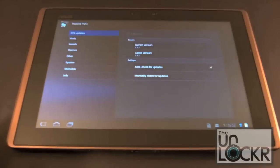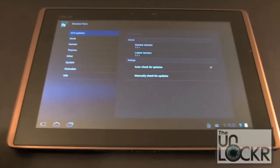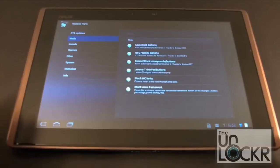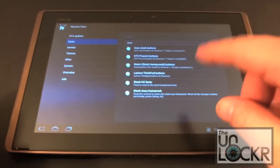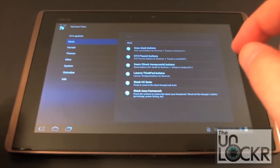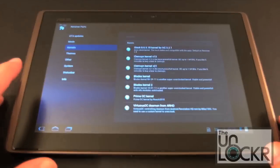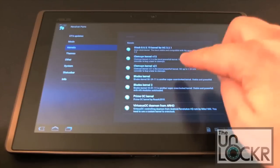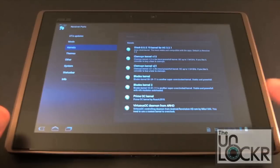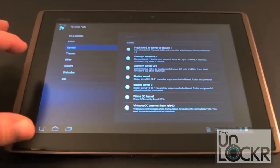There are lots of reasons to run a custom ROM rather than a stock ROM. In the Revolver Parts application, you can see we are running the current version 3.9.3. It gives us information and various mods we can do. You can change the buttons — these are the stock soft buttons down here at the bottom. I typically use either the Lenovo ThinkPad ones or just the standard ASUS stock buttons. Then there are kernels — various overclock kernels. I recommend the Clemson kernel or the Blade kernels. I find the Prime OC kernel doesn't run as smoothly, at least not for me.